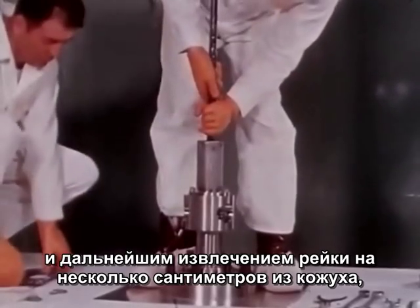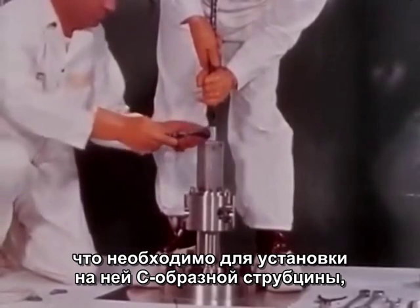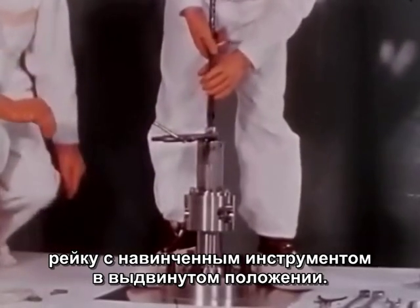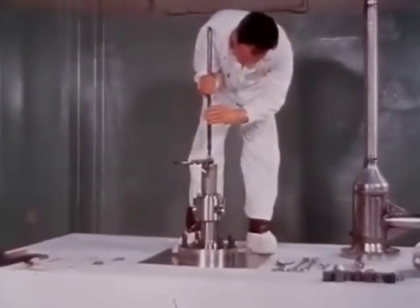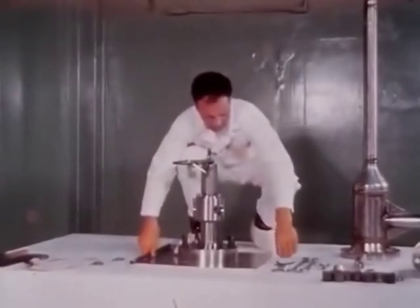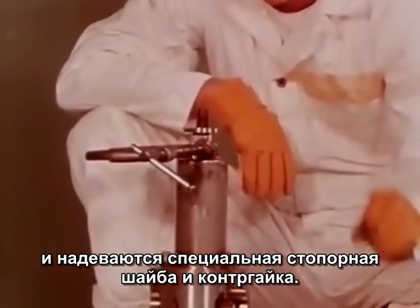The lifting tool is then inserted into the spring housing and threaded onto the rack. The rack is then lifted a few inches out of the housing to place the C-clamp on the rack. The handling tool is lowered until the C-clamp rests on the spring housing, thus holding the assembly in place.